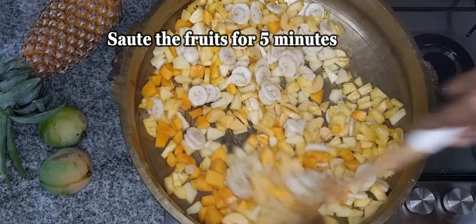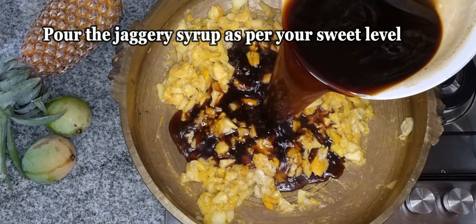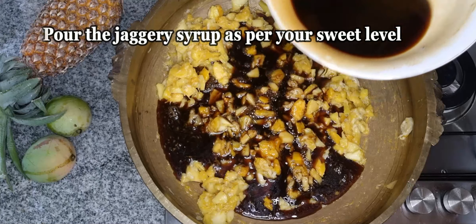Now we have 5 minutes to add the fruits. Now we are going to add the fruits.